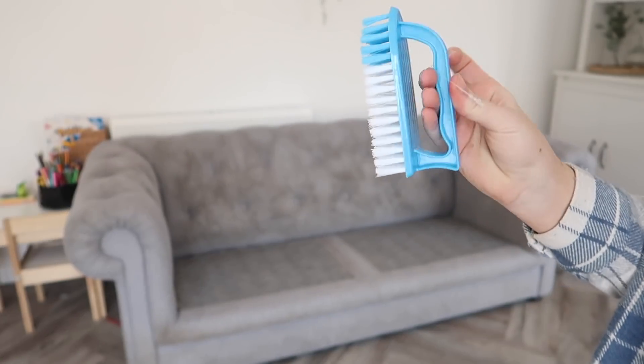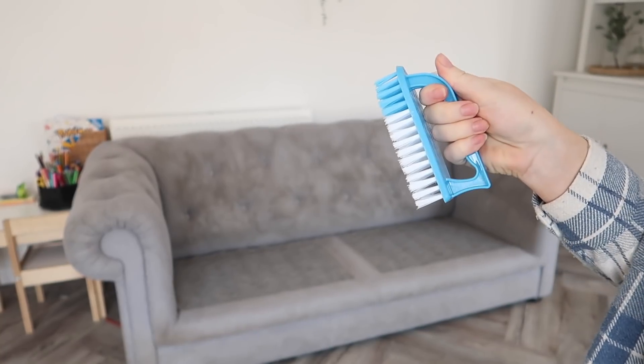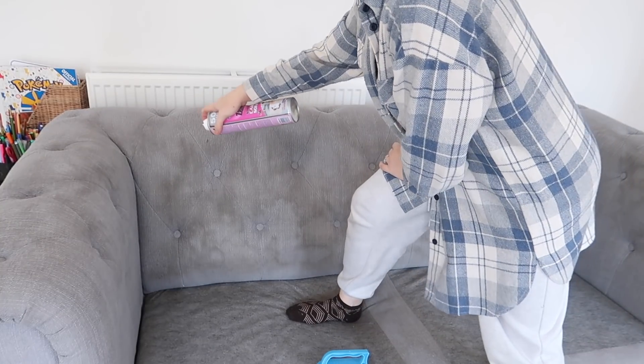Nothing that I do seems to clean this fabric so I thought I'd give this apparently brilliant product a go. It's only a pound, so I got this little handheld scrubbing brush to go with it and I'm gonna give it a go.